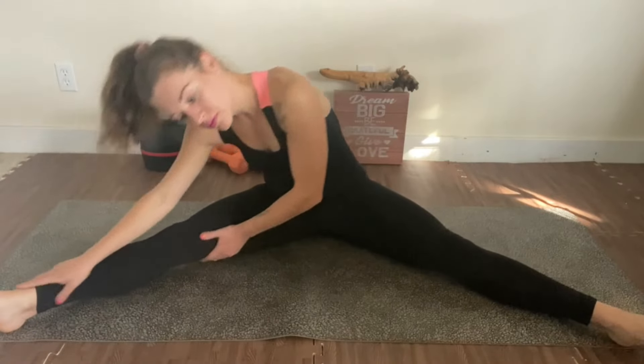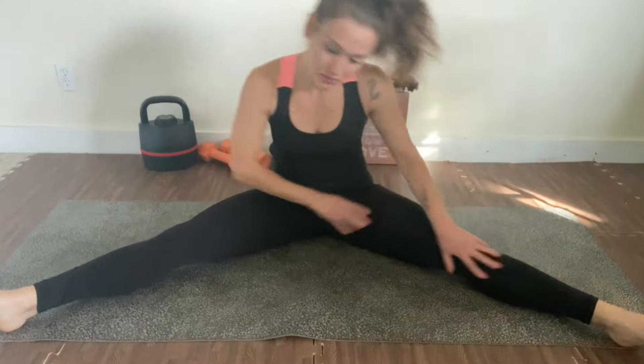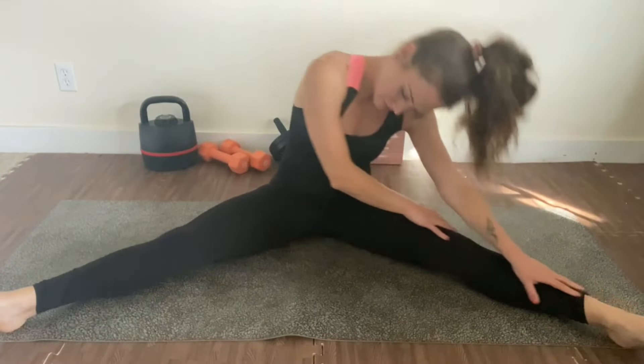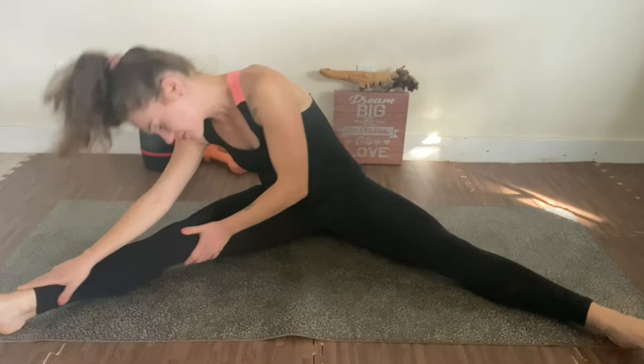Now we're going for a little stretch for the hamstrings. I really love this movement — it's great for the hamstrings and legs, as well as the core. Just go side to side as far as you can.